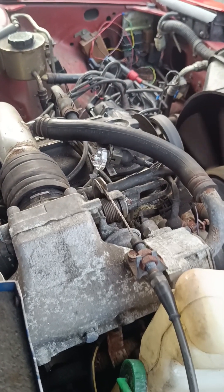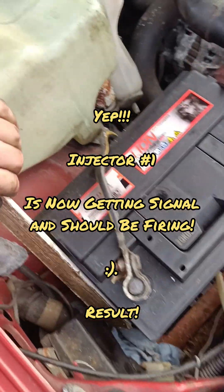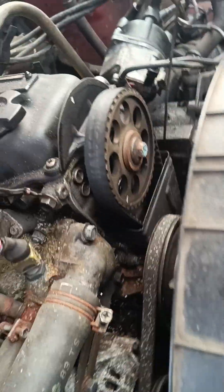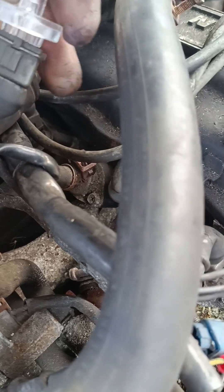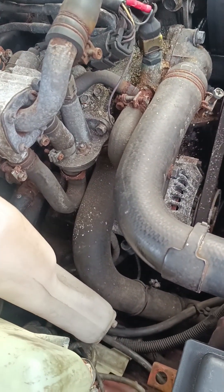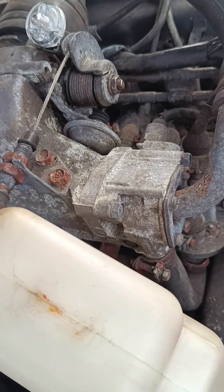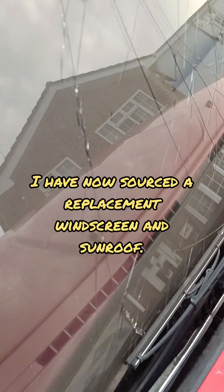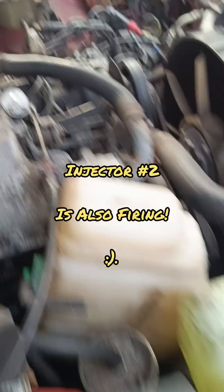Oh, it's injecting! Okay so is it now not sparking? That's very weird, let's try on another injector. I can't see all of them being blocked. It's clearly working. No - that's sparking too. Okay, injectors are working.